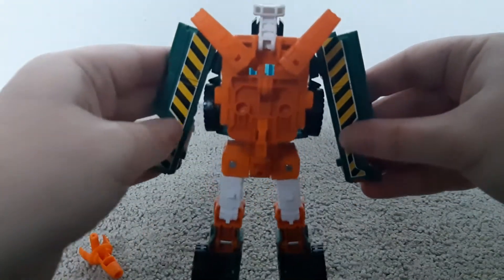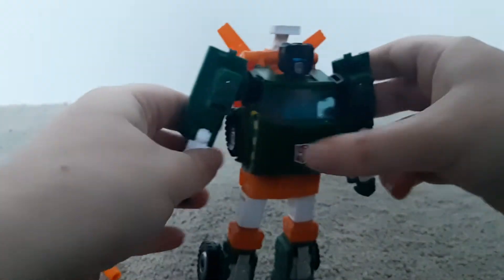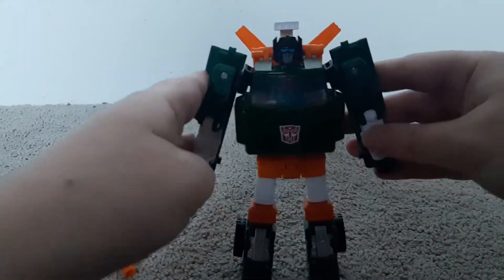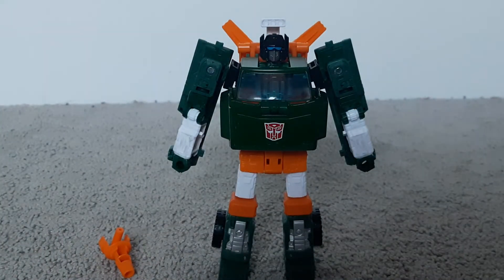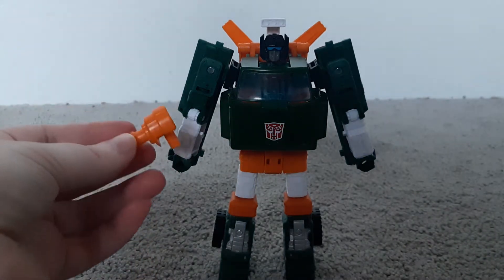There's the back. So that's it for the looks of the robot mode. Before I get down to articulation, I will show you what you can do with the accessories. He only comes with one accessory — his hand cannon.